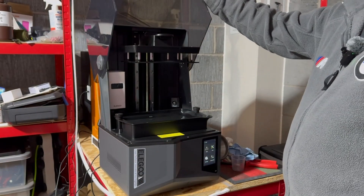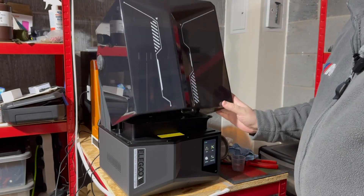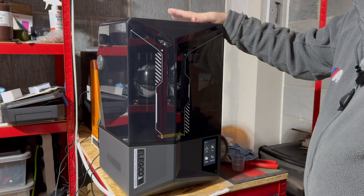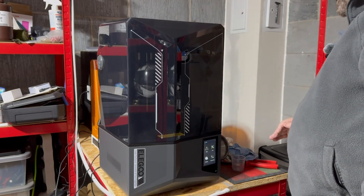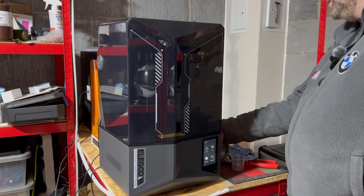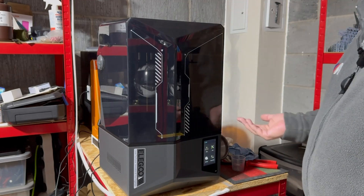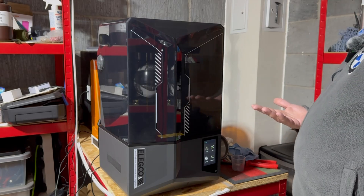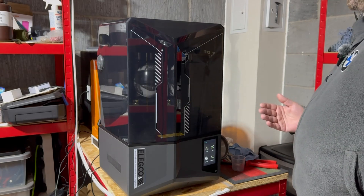Definitely worth the upgrade — this is what the Saturn 4 should have been. Everything's on the side with the plugs, power switch, and USB port, but if you connect it to the Wi-Fi you just send files over to it via Chitubox Manager, so that's not a problem.